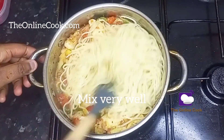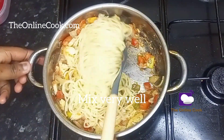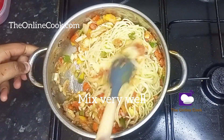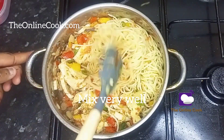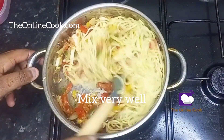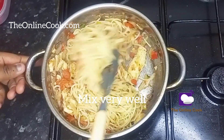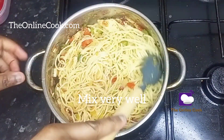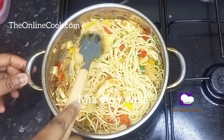Instead, I'll be reducing the heat to low heat. Remember, the spaghetti is properly cooked and the sauce is properly cooked, but I need the taste to be incorporated into the spaghetti. That is why I reduce the heat to low heat — because I'm not adding extra water and I don't want my spaghetti to burn. I want it to simmer on low heat until it is well incorporated and the flavors are properly merged into one another.